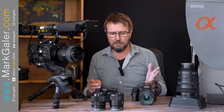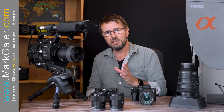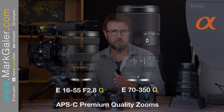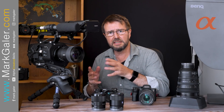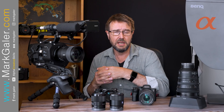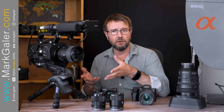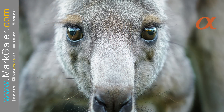I'd probably recommend a couple of pro quality zooms such as the 16-55 constant f2.8 aperture and also the 70-350. These are very good zooms, but I've also used the 70-200 f4 G, which is a full frame zoom, on the crop sensor bodies.